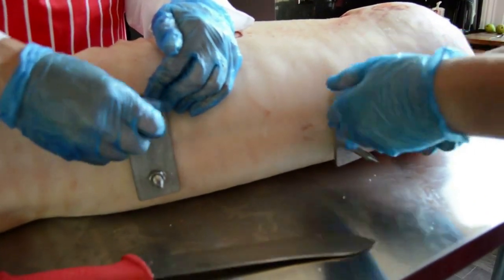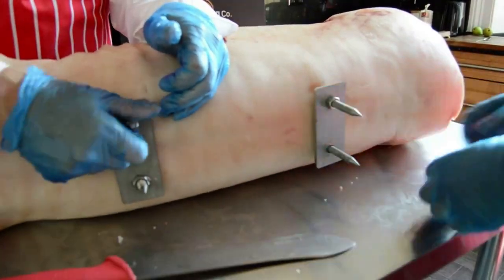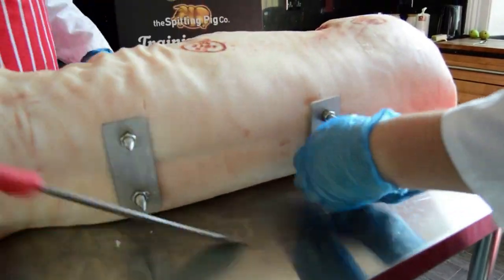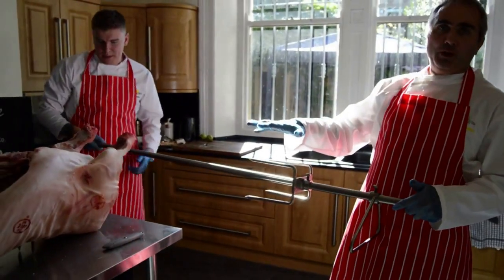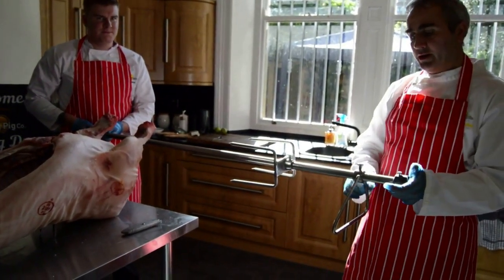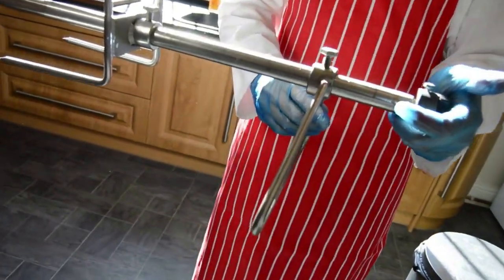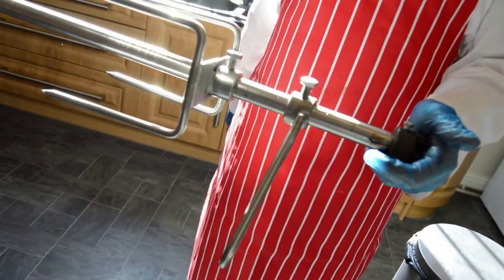Tighten them properly afterwards. Next thing we're going to do, we're going to start mounting the pig onto the pole. We've put on the front triangle — if you look, there's a very slight bend on the triangle, and it's bending in towards the pig, with the 4-pronger attached.